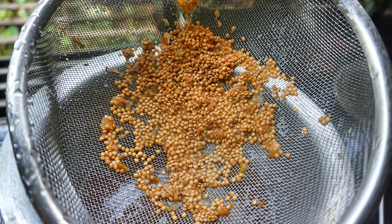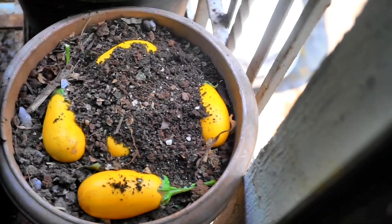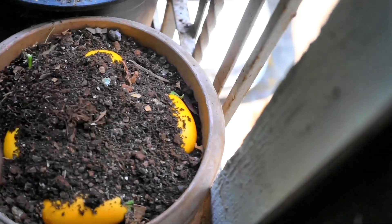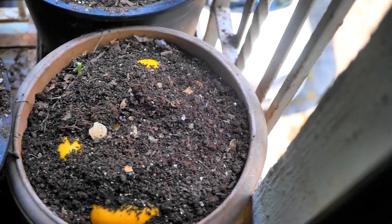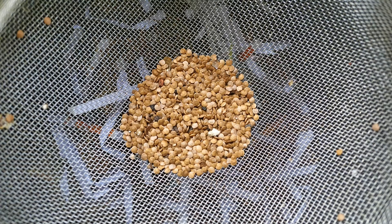If there are a lot of brinjals you are processing to save seeds, what Living Traditions Homestead showed is instead of grating by hand, you can use the grater blade of a food processor. But after using both methods, I just loved my first method where I simply place that ripened brinjal in a container with potting mix, let the soft parts compost, and I'm left with clean seeds with no effort at all.